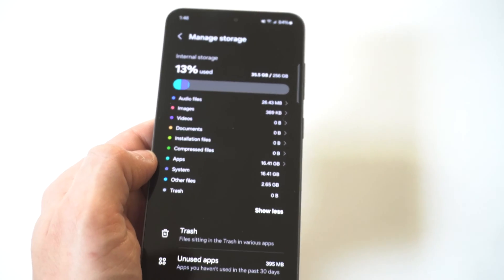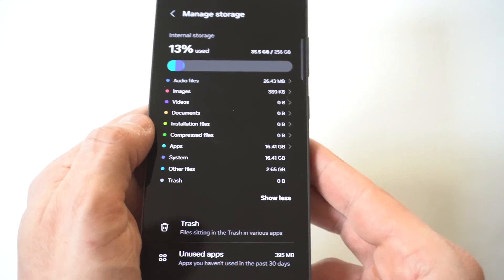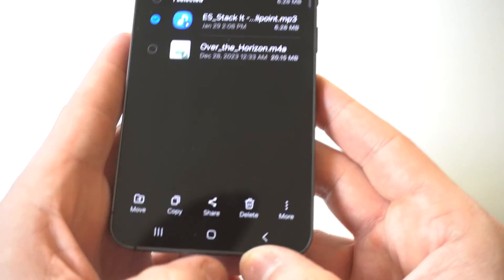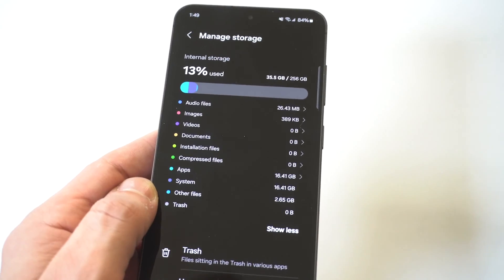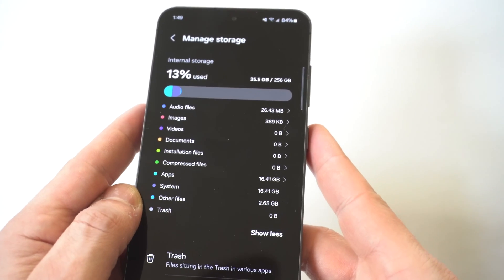What you can do here is click on these sections, and you can hold down on, for example, audio files — hold down on a song — if you want to delete it off your phone to clear out some space. Right now you can see I'm using 35 of the 256 gigs I have on here, so I've got a lot of space left. This is where you can basically check everything out as far as your storage on your S24.